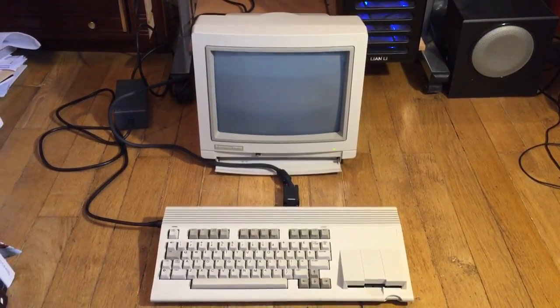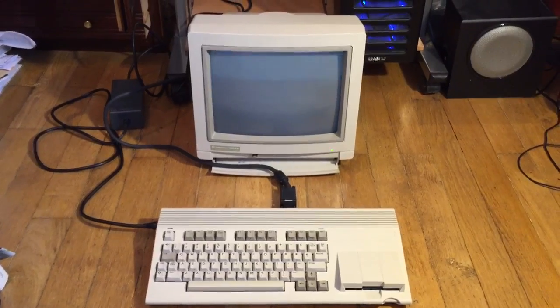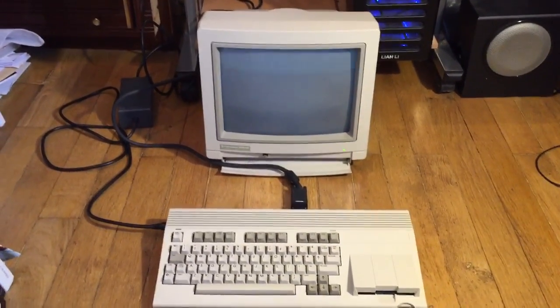Hi everyone, this is a quick video to show you my Commodore 65 in action, just to show its reel before it goes on sale.